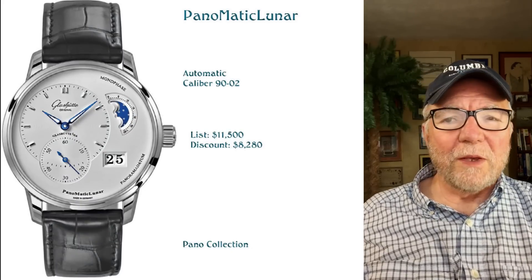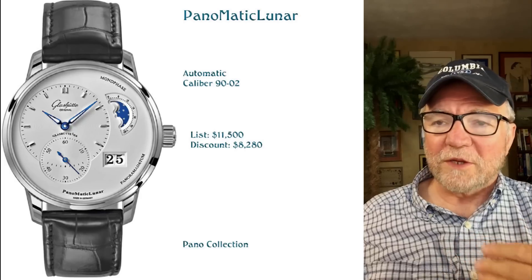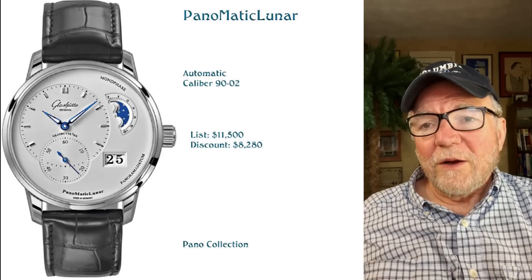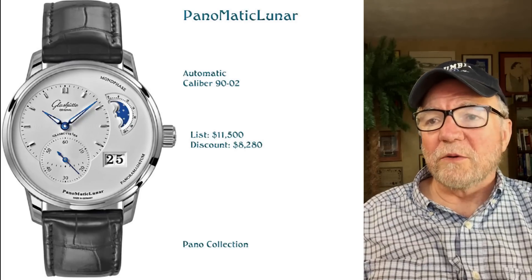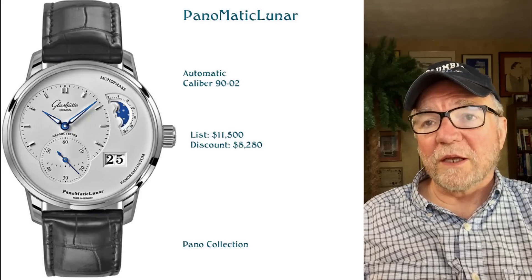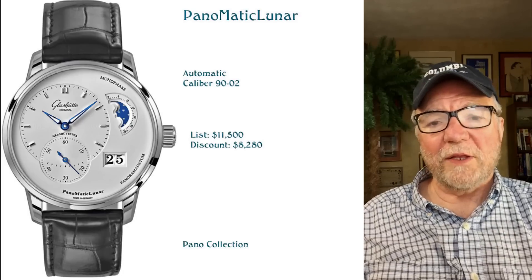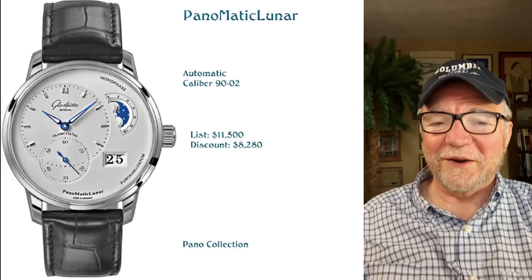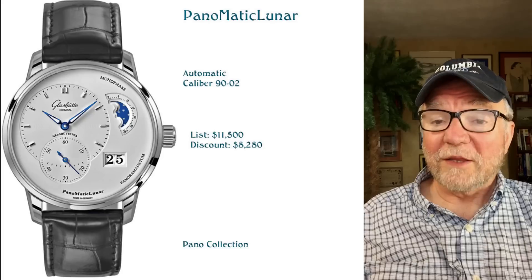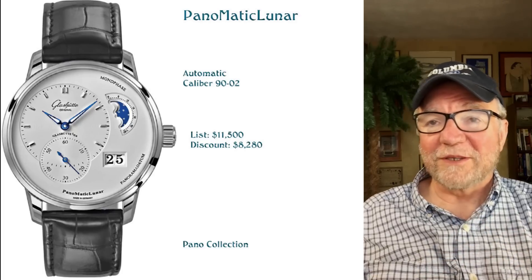The next is the Panomatic Lunar. It's like the Reserve, except it has a moon phase indicator at 2 o'clock instead of a power reserve indicator. This is an automatic caliber 90-02, and it's pretty much the same kind of price with about the same kind of discount. To me, it's another very nice and very popular watch. If you like a moon phase — I don't have anything against them, I just don't have anything for them. I'd much rather have a power reserve indicator and a manual wind, but this is a really nice watch. The Pano Reserve doesn't have 'matic' in it because it's not an automatic.